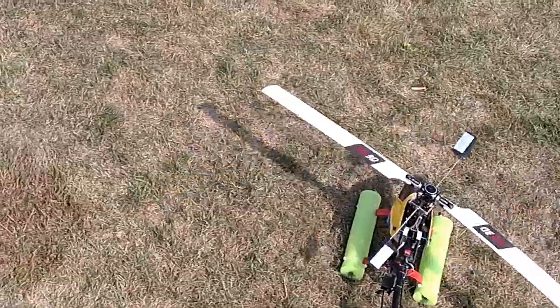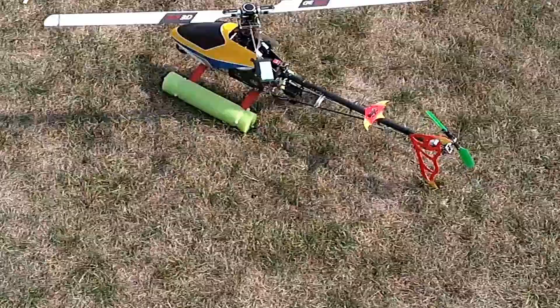Many of you may not have a T-Rex, but if you do, hopefully this will help you out if this happens to you.